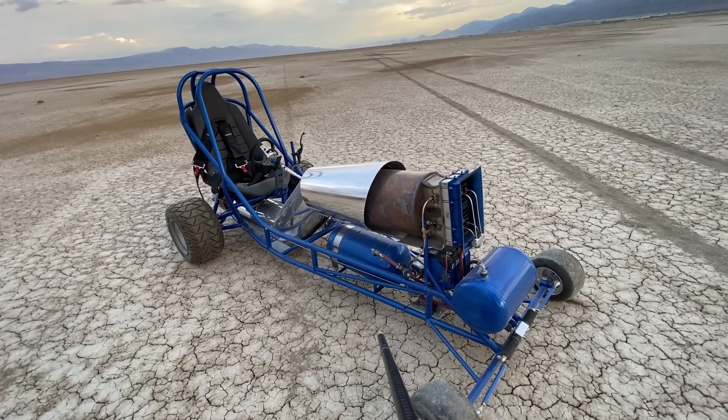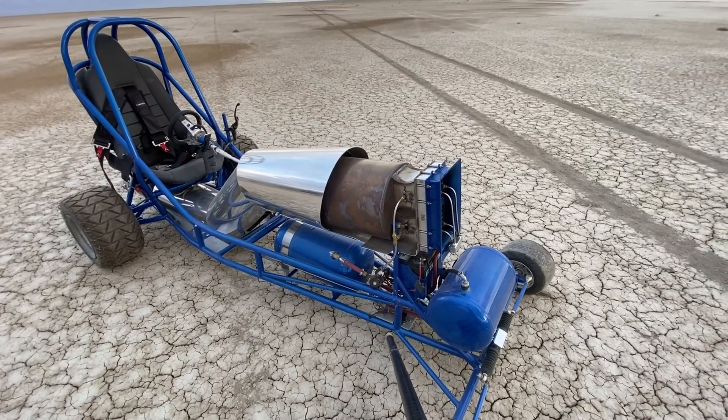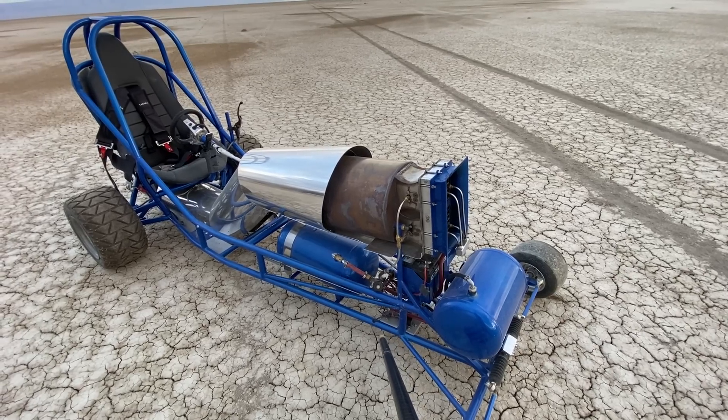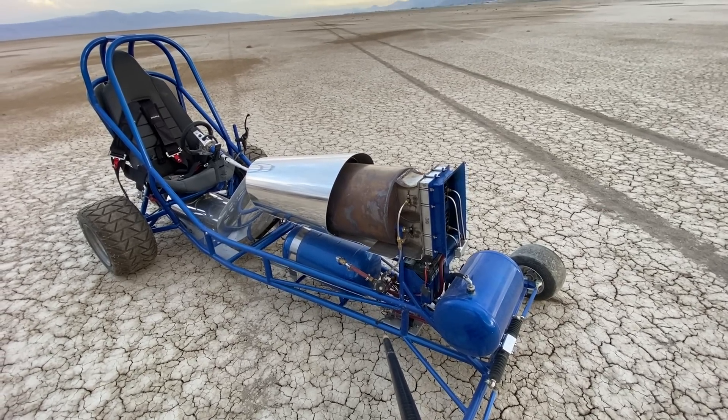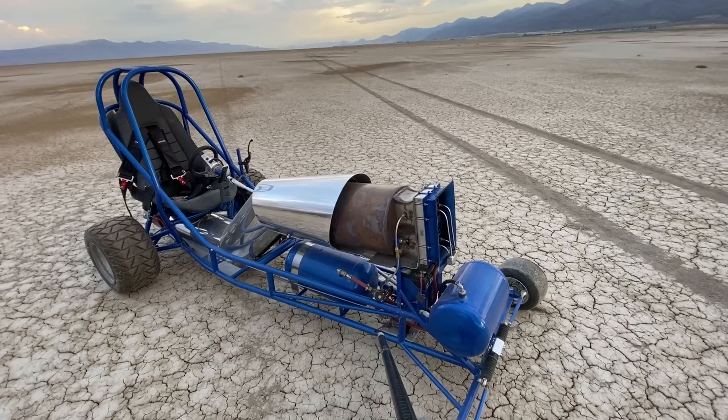I fill it up and that solenoid that's right there in front, right by the battery, opens up, shoots air into the engine — same time the spark comes on.